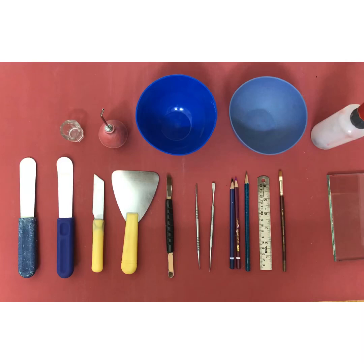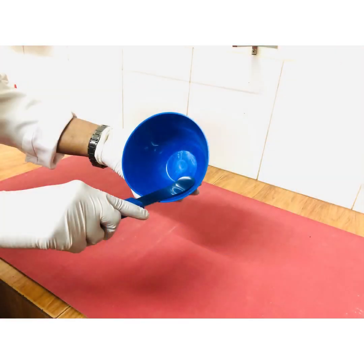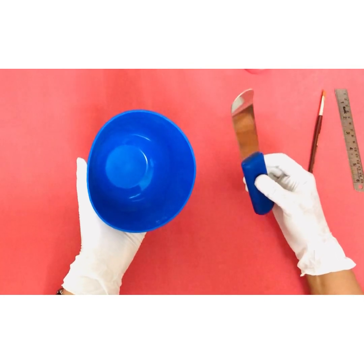Hello, good morning. Today let's go through the basic instruments we need for pre-clinical lab. This is a curved stainless steel spatula, which is used along with a flexible rubber bowl for mixing alginate impression material. Here you can see that the curved tip of the spatula adapts well to the surface of the bowl, which helps in effective manipulation of alginate. This is exactly how the bowl and the spatula will be used together while manipulating this material.